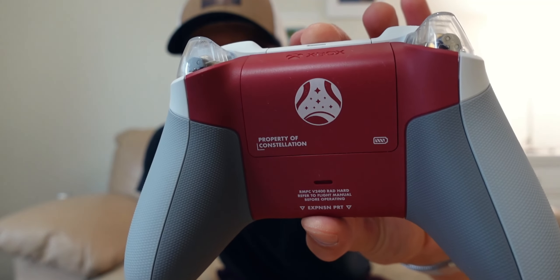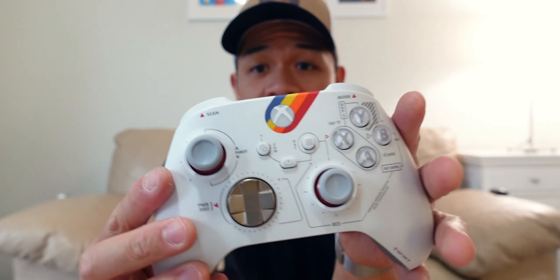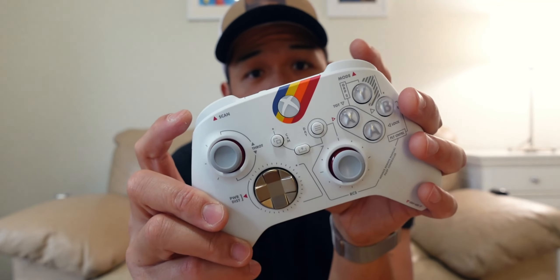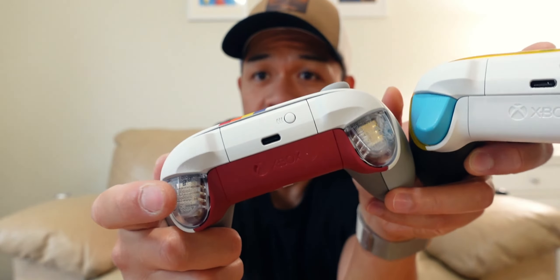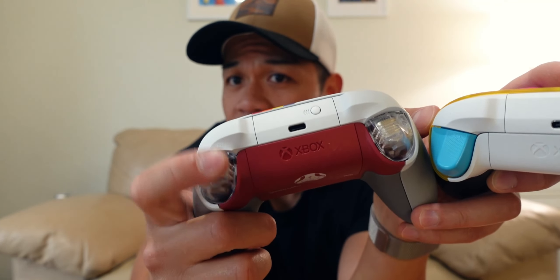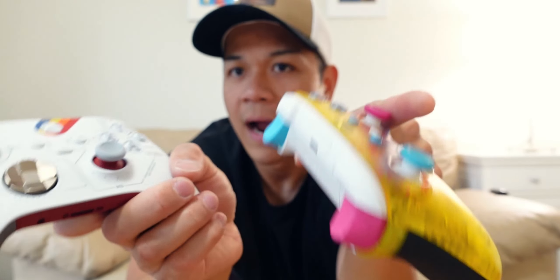That is dope. Look at that color — I can't wait to turn it on and play some games. The trigger reminds me of the Forza Horizon trigger, and it also has a nice grip on it as well. The bumper is just the same, but wow, this is amazing.